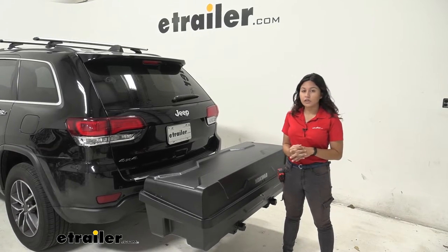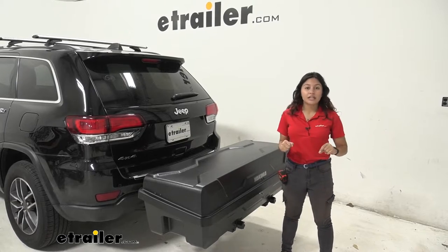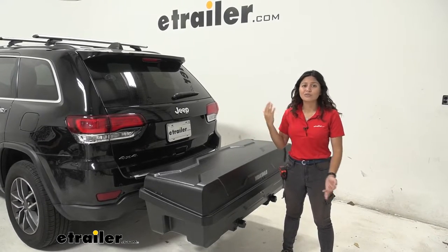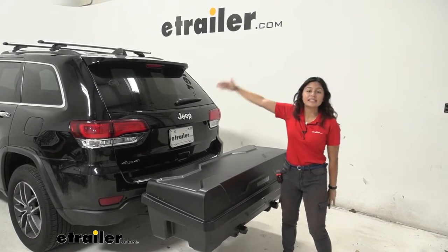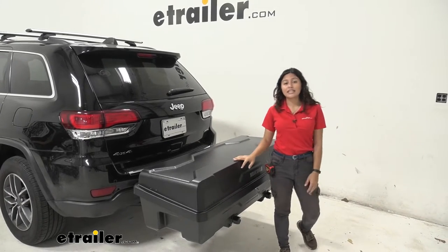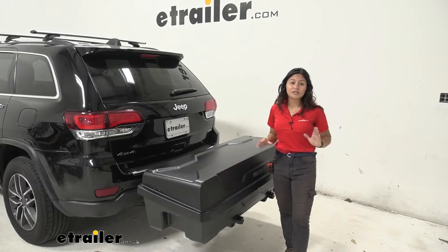The Yakima ExoSystem is a mix and match system. You just put the swing base onto your hitch and then you can add all kinds of different accessories, from the gear locker to the bike rack to a ski and snowboard carrier. You can even get the top shelf to get a second level of accessories. Please check out our product pages here at eTrailer to find a lot more information about each and every accessory.